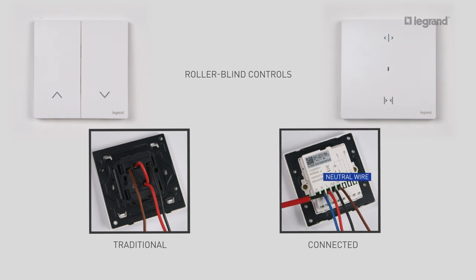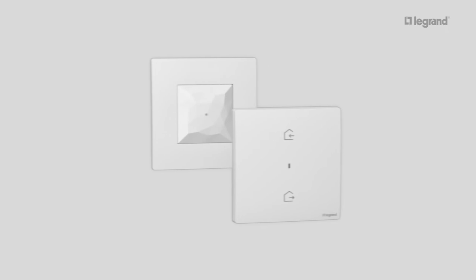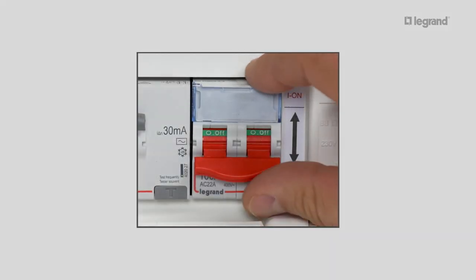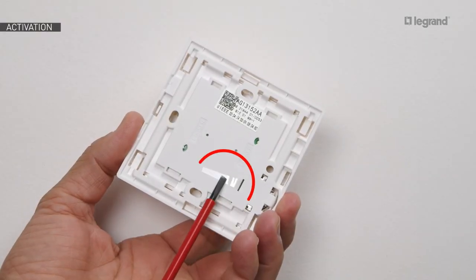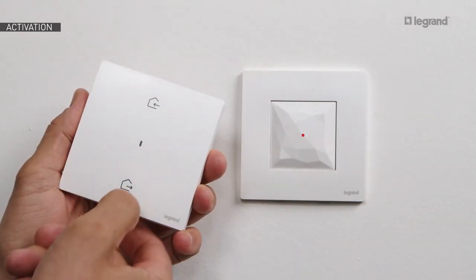You have to add the neutral wire. To finalize the installation, you need to configure the Home and Away wireless master switch supplied with the gateway kit — this will allow you to open the network. Turn the power back on. The LEDs will light up with a steady red light. The Home and Away wireless master switch will allow you to configure products to work together. Remove the battery protection tab.